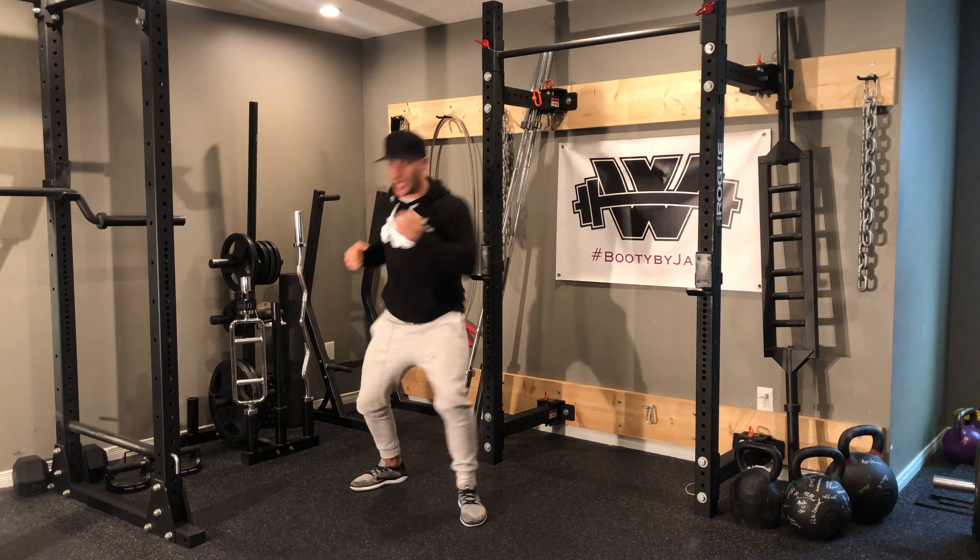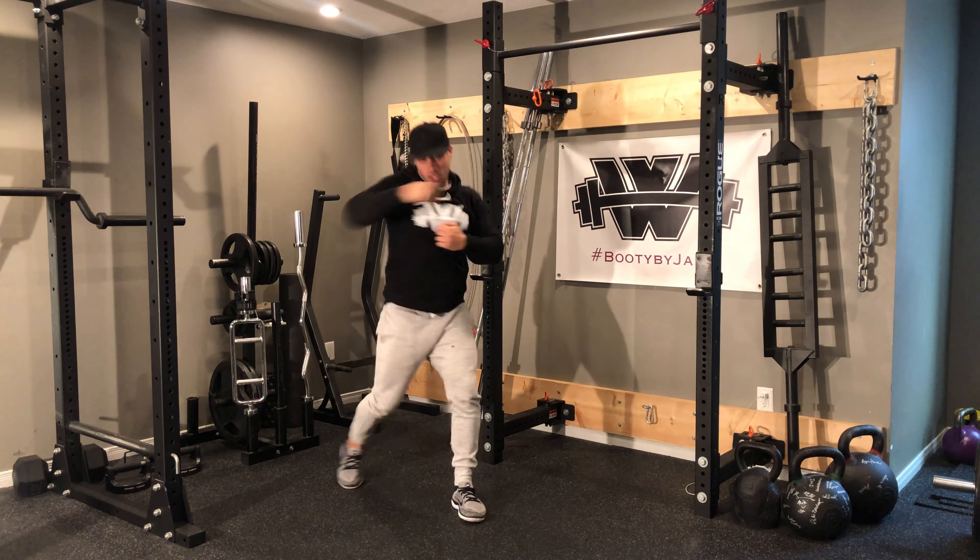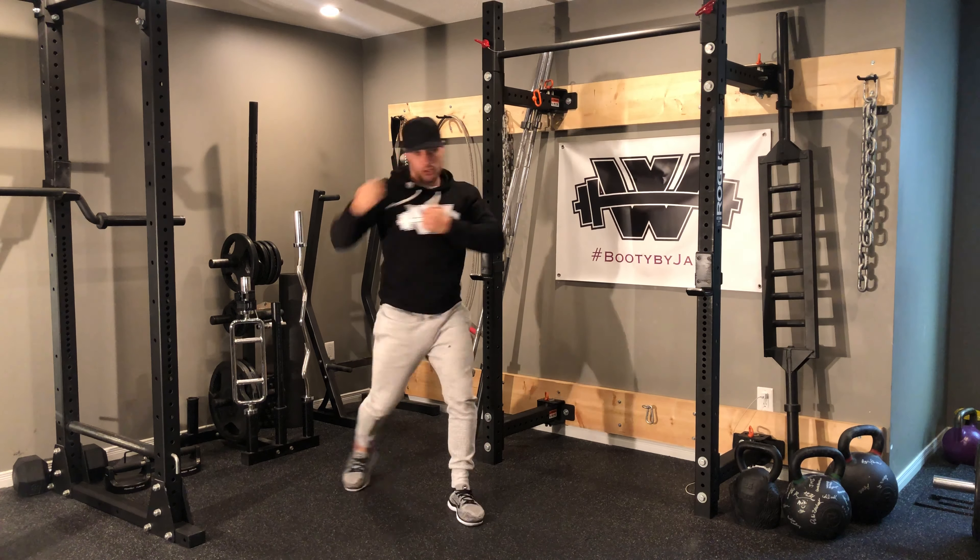In real time it's gonna be block, block, hook, hook — performed continuously through multiple reps.